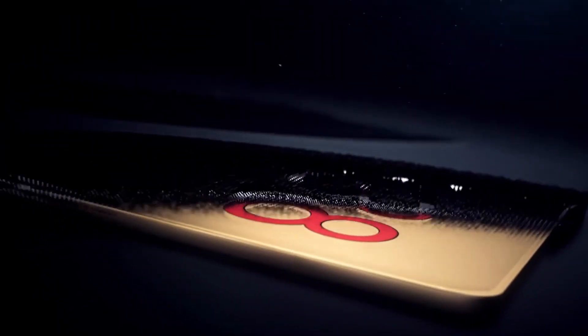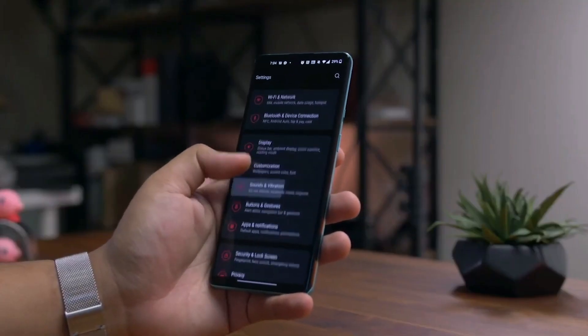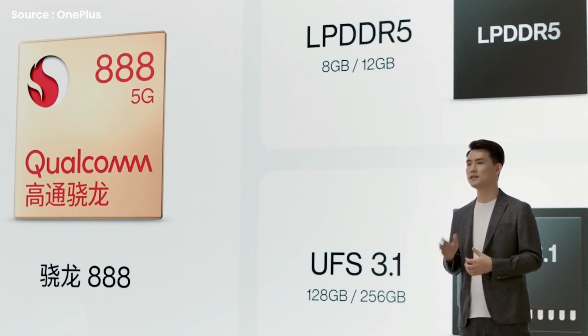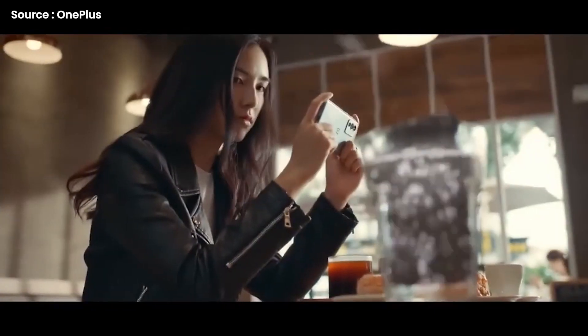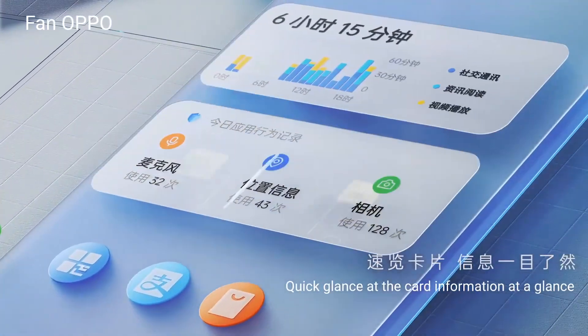Moving into the CPU, the Snapdragon 888 5G within the 9RT is fabricated using 5nm technology. Now that the 898 is on the way, I personally expect OnePlus to get rid of its old stock as quickly as possible. We can expect a flagship-class CPU with 8 cores and 12GB of RAM, as well as maximum internal storage of 256GB. Because the 888 generates a great deal of heat, they decided to utilize a large heat chamber. As a result, the OnePlus 9RT may become hot quickly. It has ColorOS 11 pre-installed and ColorOS 12 beta available for those interested in trying it out.